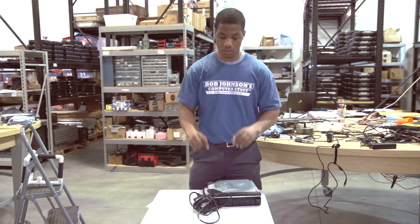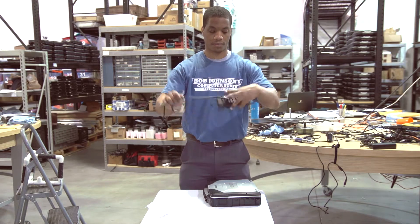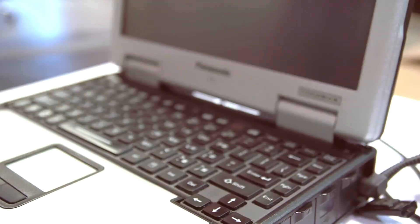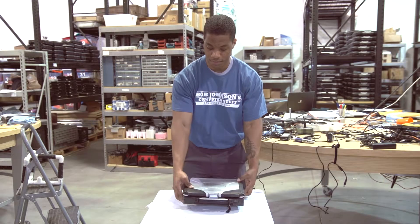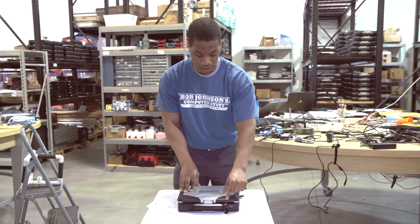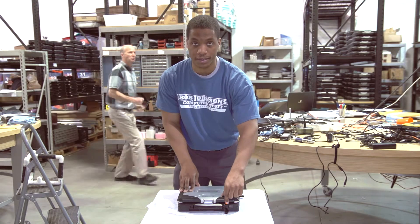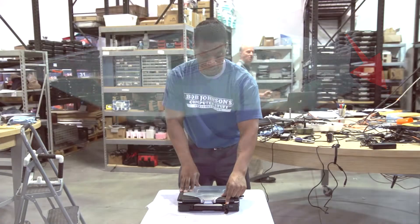Now we are going to unravel our charger and plug our AC charger into our DC port. You can tell that your battery is receiving energy by the LED indicator at the front end of your Panasonic Toughbook CF-31.